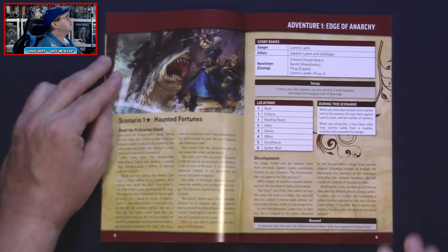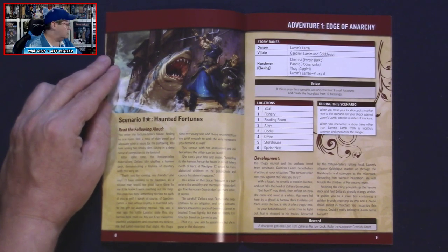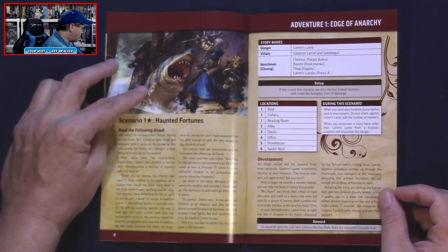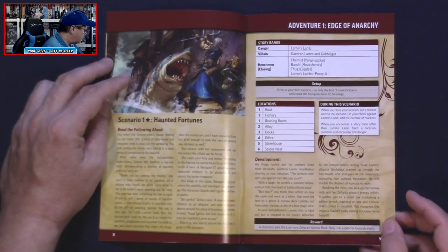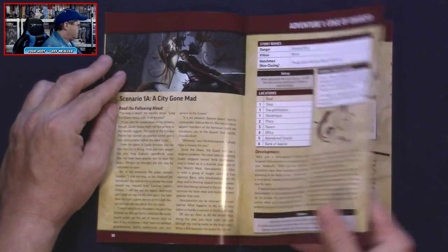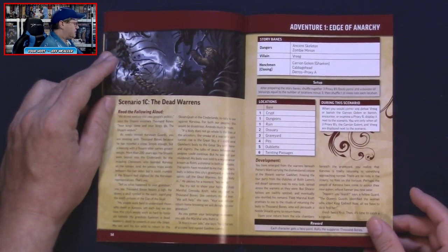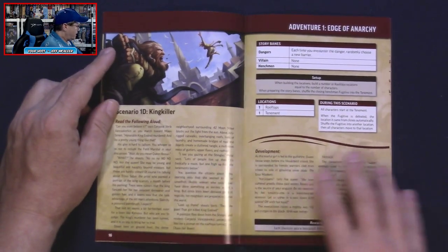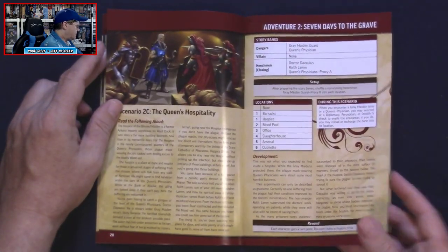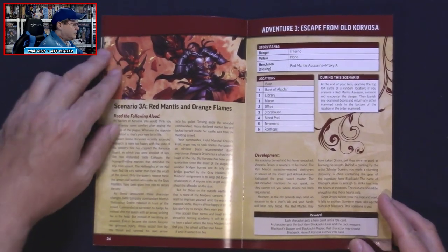The way I saw in the core set was that each adventure is broken up into chapters. So we've got scenario one — there's a shark — 'The Haunted Fortunes.' We've got scenario one-A, one-B, one-C, and now there's a one-D, so that's a fourth part. In the core set there were three parts to each, so here we've got four parts. Then we go to scenario two with parts two-C and two-D.